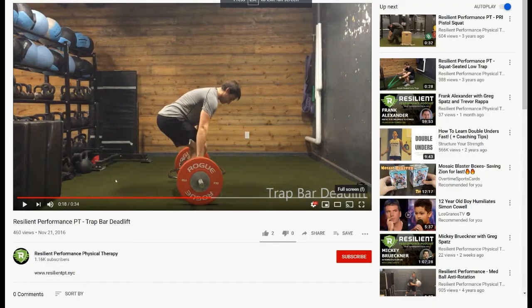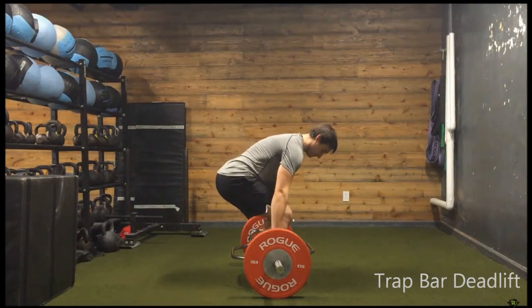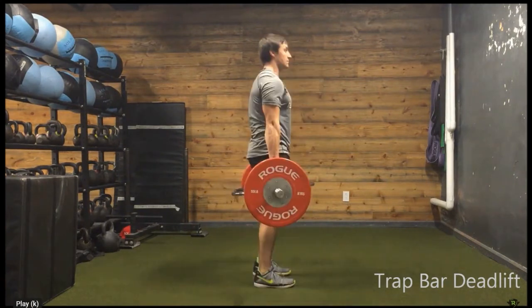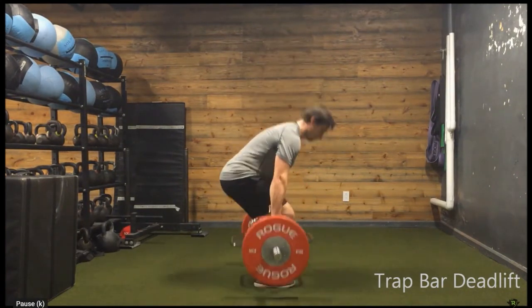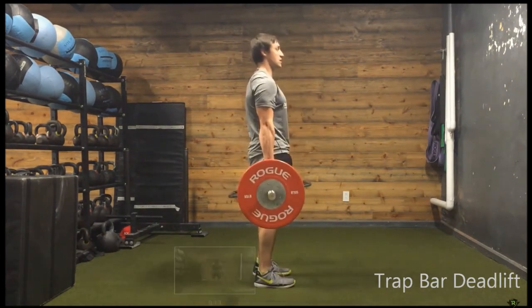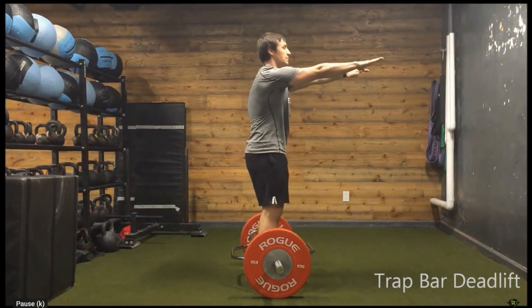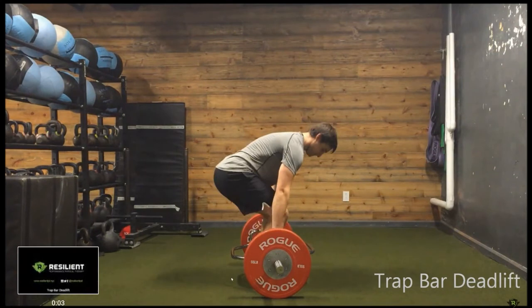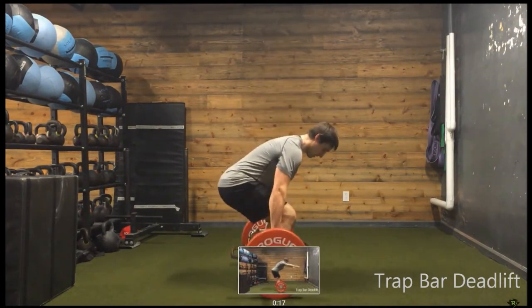Let's pop over to a deadlift. These two exercises are better used for main lifts or maybe accessories — the rear foot elevated split squat in particular. This is always the end goal: we might start with the couch stretch, but we want to train people with intensity and create an adaptation. A couch stretch isn't always going to do that — they want to get strong, powerful, and use things they can load.